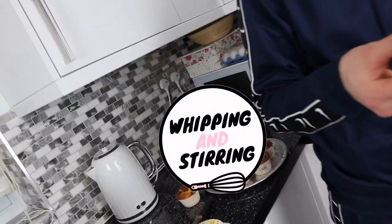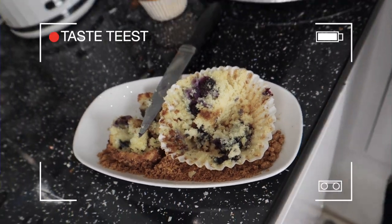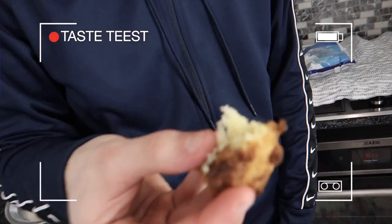Why are you shy? It's Bear Cringe, isn't it? So my brother doesn't really like blueberries, so I made him a separate one without blueberries.